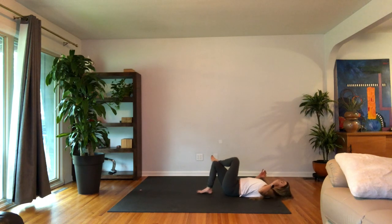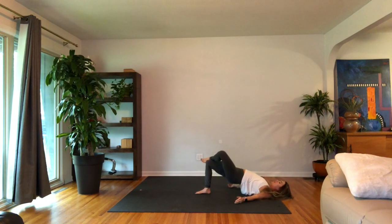Keep this shape. Bridge pose — lift your hips up high, coiling from the sacrum all the way up to the base of the neck. Flex the left foot energetically, work the left knee closer to the ground. Pull the knees into the chest.